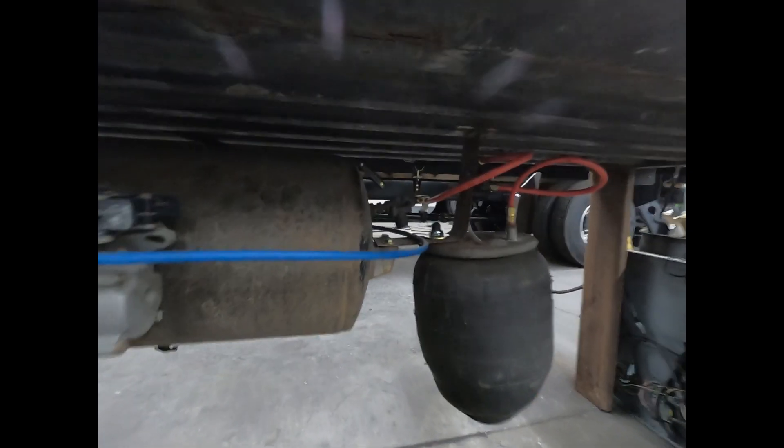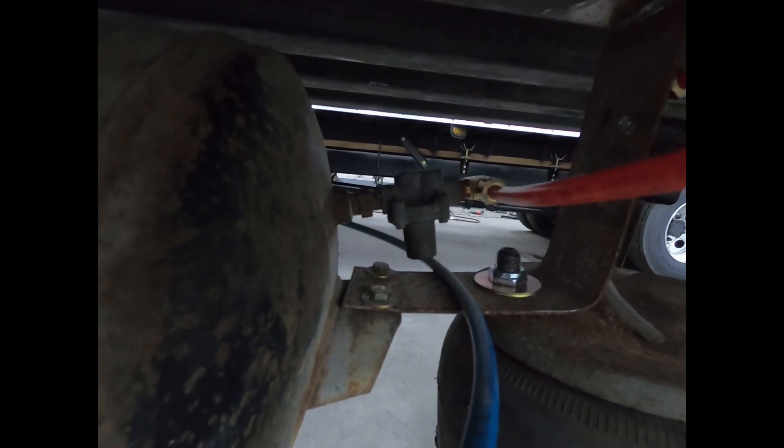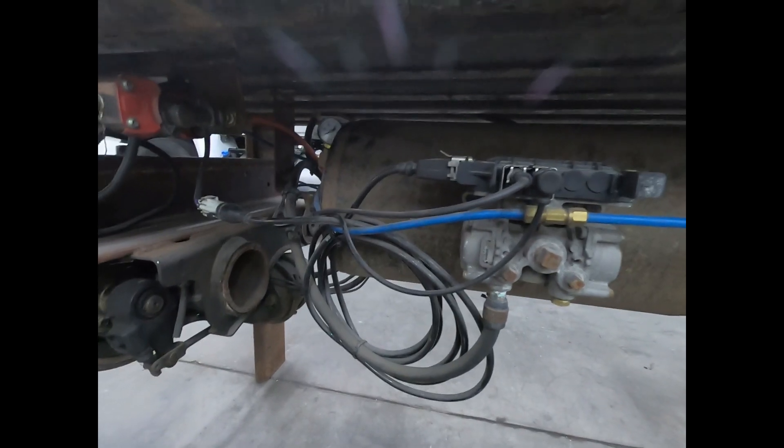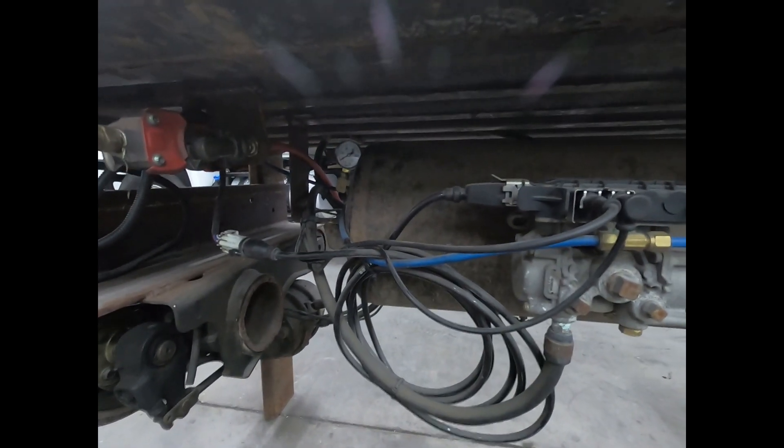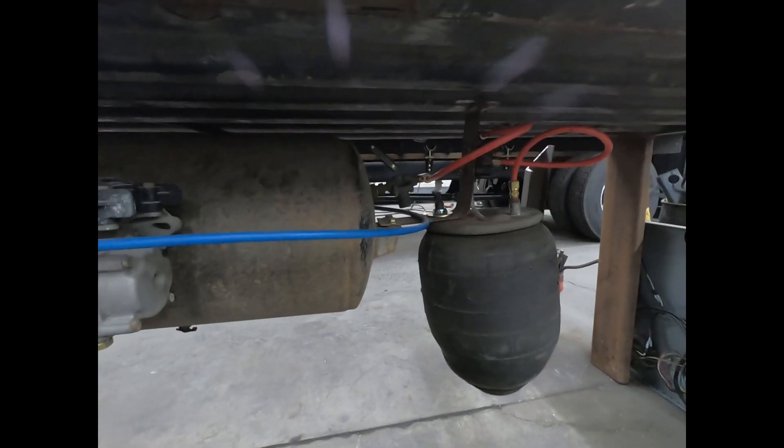There are a couple of common misconceptions about it. Some people think it's like a pressure relief valve, where once the tank gets to too much pressure it relieves it physically — like a pop-off valve you see on an air compressor. It doesn't do that at all. It doesn't relieve pressure, and it doesn't regulate pressure going out to a system.